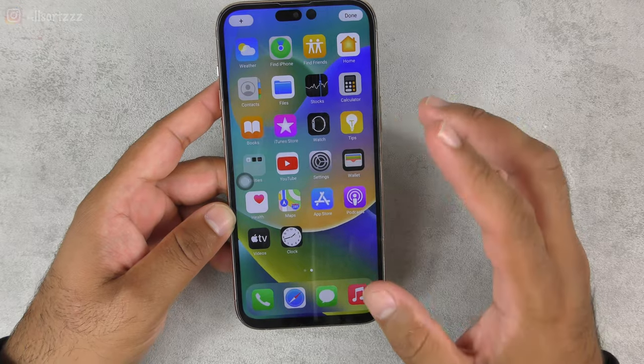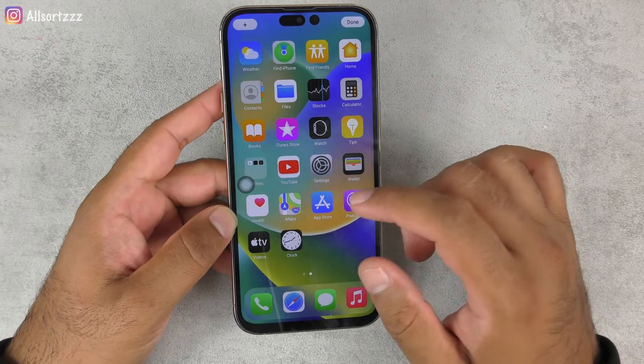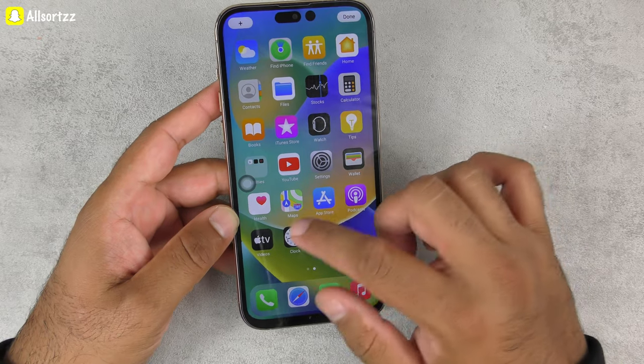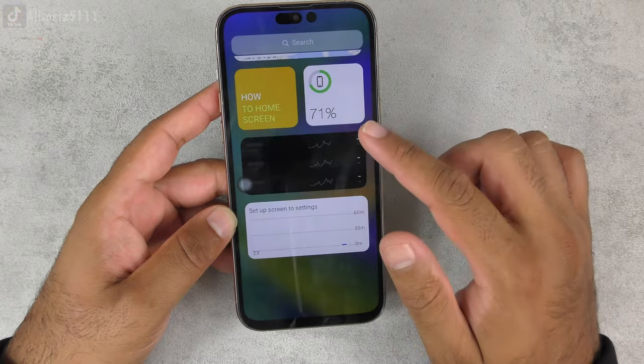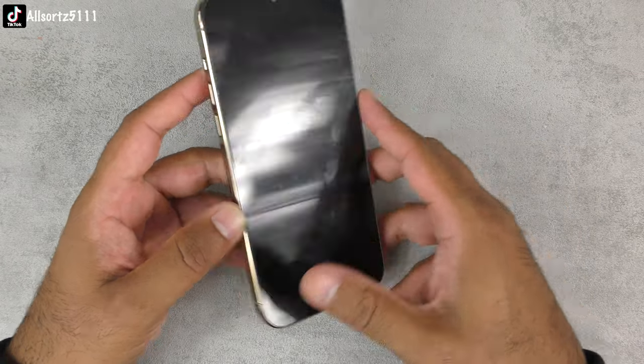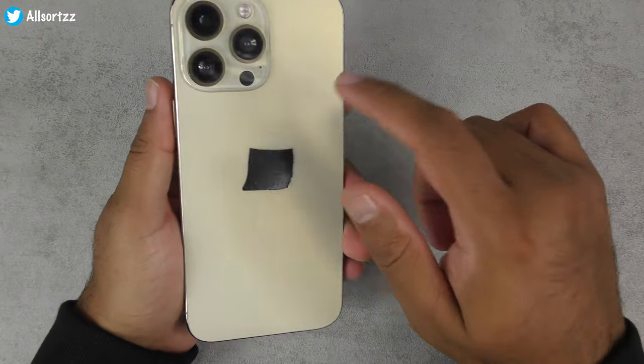I'm also going to download the Geekbench app to see what kind of results we get and what chipset they're actually using in this fake iPhone 14 Pro Max. Overall it doesn't look bad, it looks really nice and it's quite heavy — I wonder what's inside.